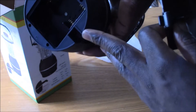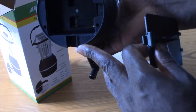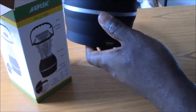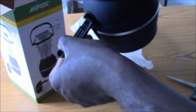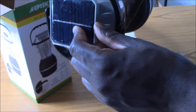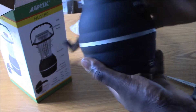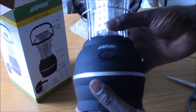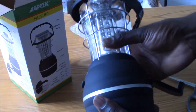Also battery. So you have three options here: you have battery, you have the hand crank, you have the solar panel. So I would say this is pretty good for emergency situations if you need light.